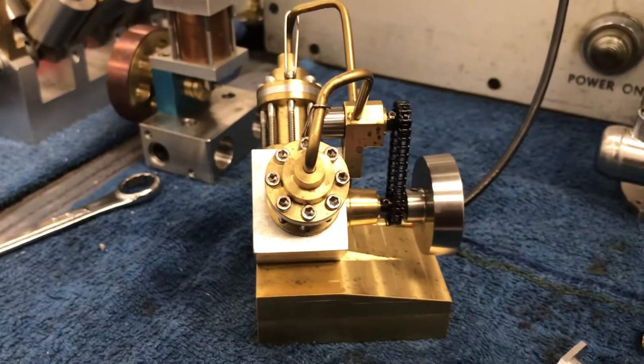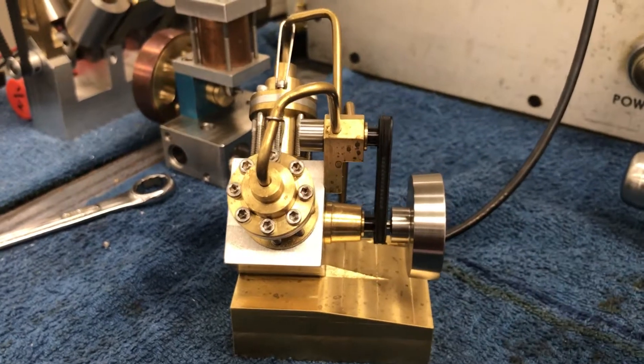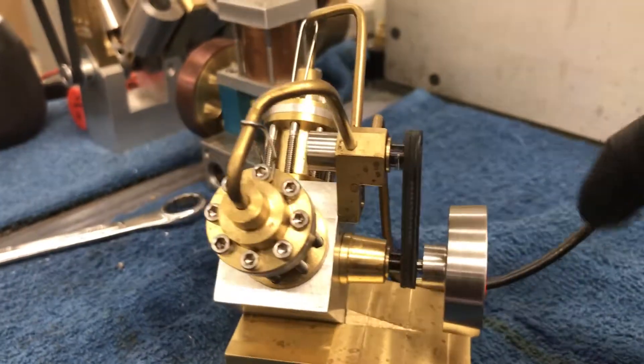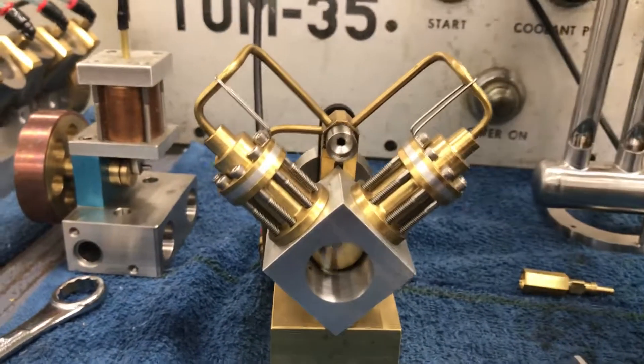Let's see how she works. Smooth like butter. So there it is — a little V-twin with a camshaft, air driven. Pretty cool.